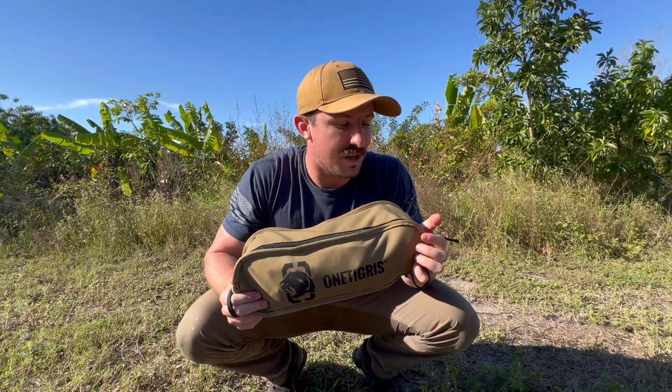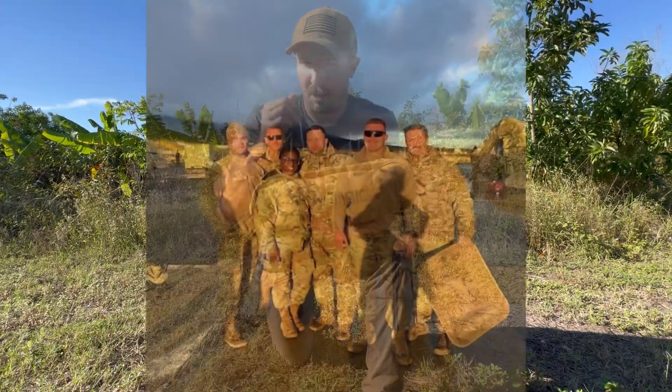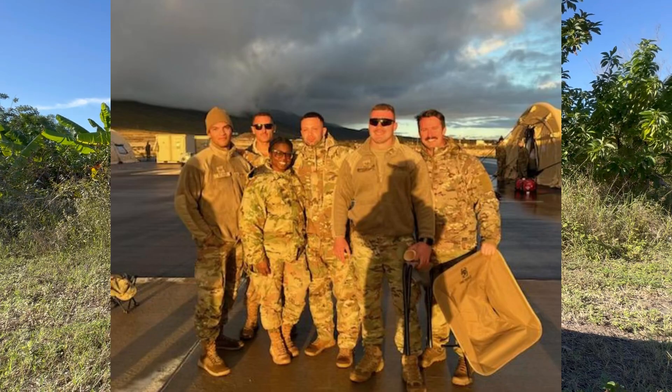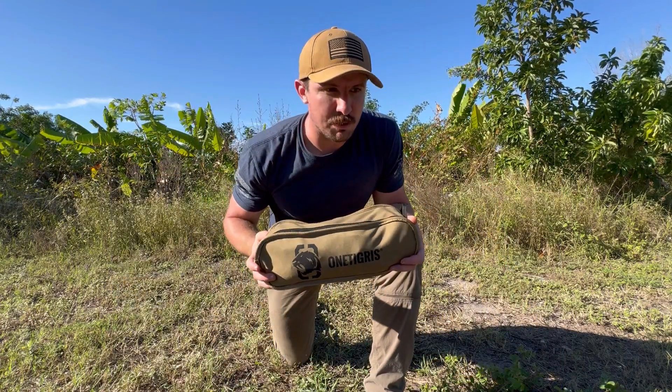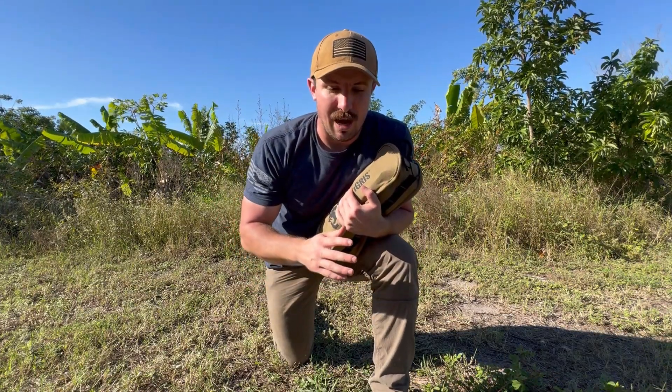My girlfriend bought this for me when I was going on one of my annual tours for the Air Force. I went out to Hawaii and everybody wanted to sit in my chair, mostly because they didn't have one and I was smart enough to bring one, but also because it was so comfortable. I do like this chair.